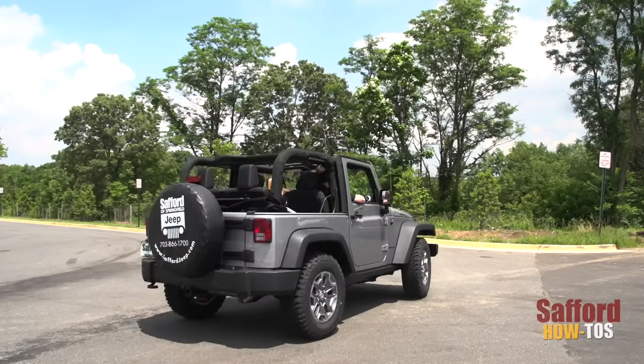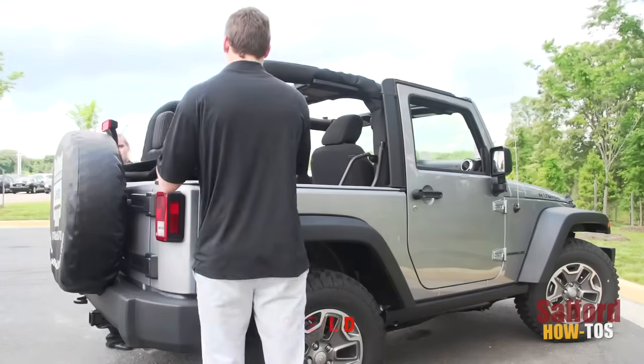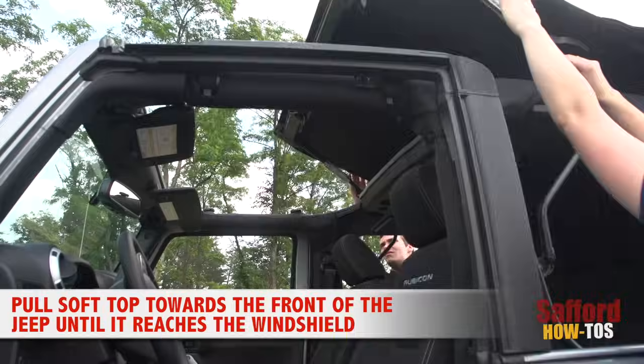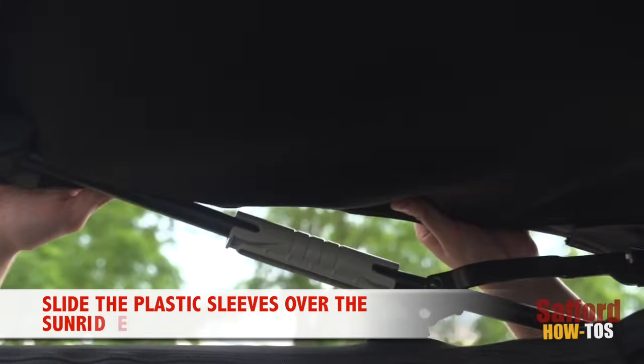Now you are ready to roll down the road in your Jeep properly. Now the time eventually comes where you have to get the top back on your Wrangler. Start by pulling the soft top back up and forward towards the front of the Jeep until it reaches the windshield. Slide the plastic sleeve over the Sunrider links and secure the top down into the side bow latches above the door frames.